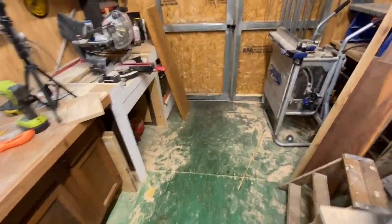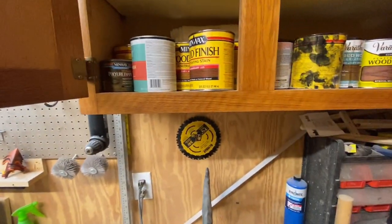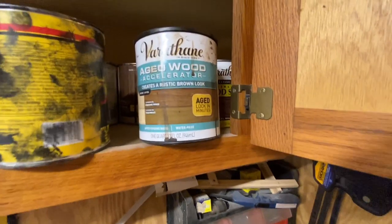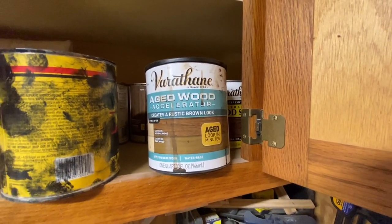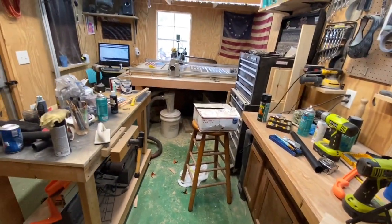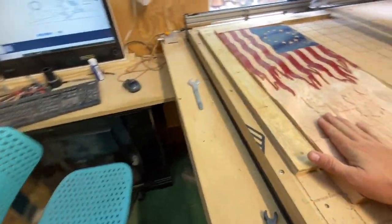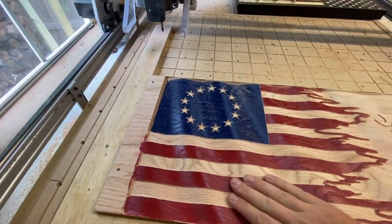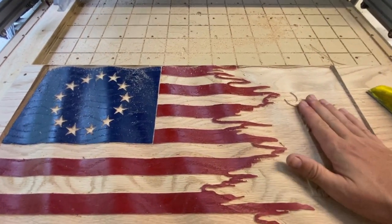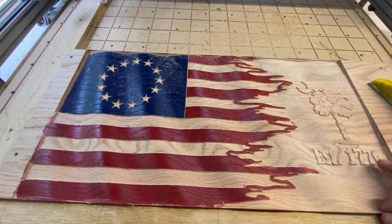Sorry, my workshop is a complete mess — I've been so busy. I like to use this stuff: Varathane Aged Wood Accelerator. It's a chemical reaction similar to steel wool and vinegar. After I sand everything, I'll go over the raw wood and it'll age it almost like old barn wood.